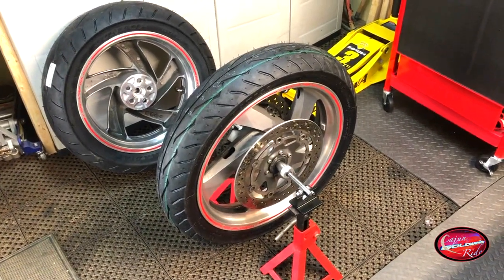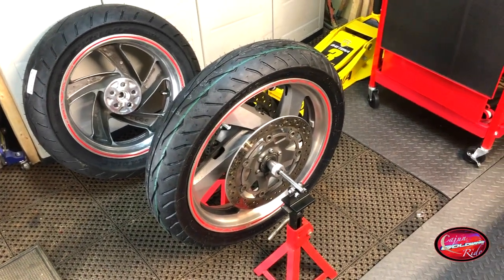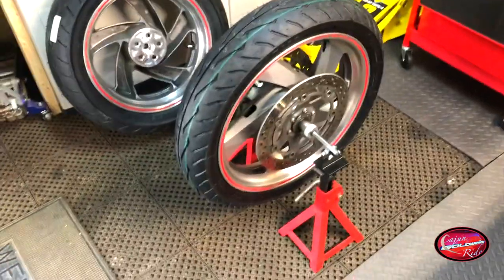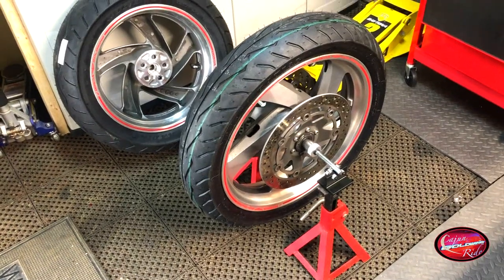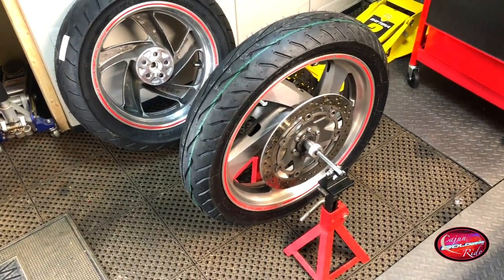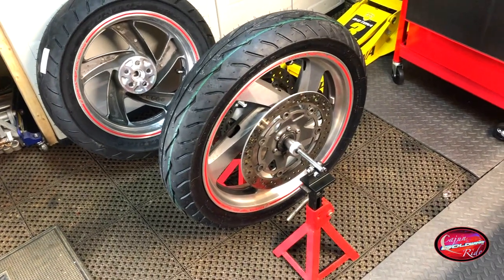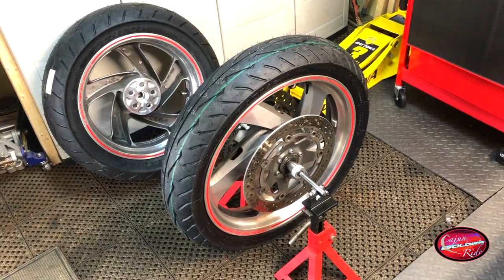Just checking the balance of the tires before we put them on. It looks like the front tire will take one quarter ounce of weight. I think we got it. Go ahead and check the back tire, and be ready to put them on the bike.